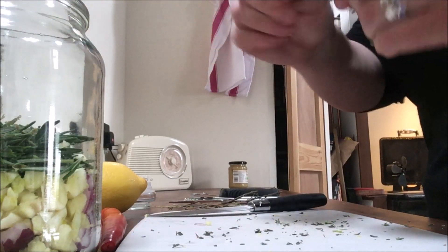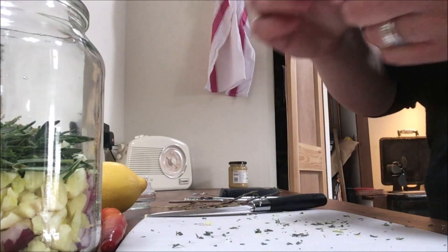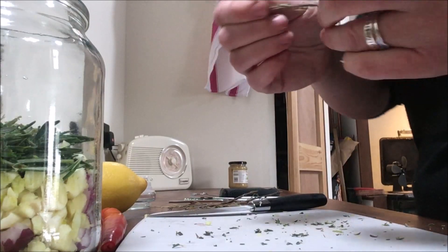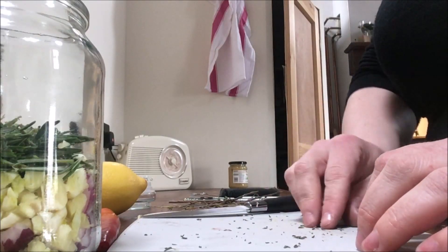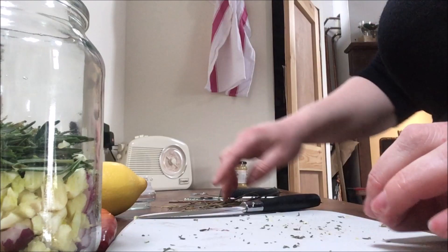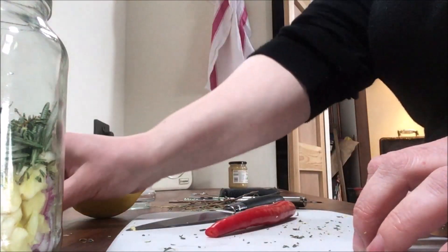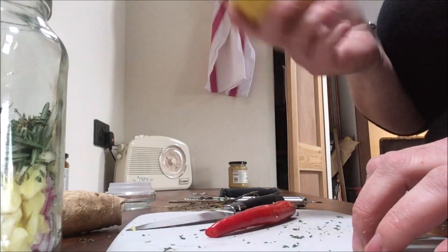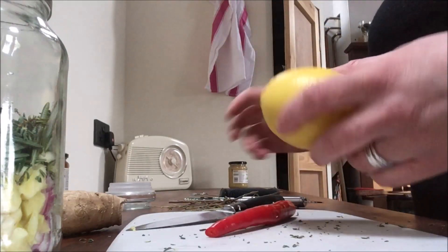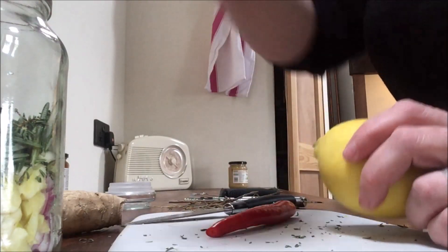You could use dried thyme and rosemary for this. I've just put in a few sprigs of each without measuring. If you were using dried herbs for a jar this size, you'd probably want about a tablespoon of each. Next I'll rough chop the chili and pop that in. Then I'm going to peel this ginger and grate it into the jar. After that, I'm going to zest this lemon first before doing anything else with it, and then slice it into thin slices and pack them in the top.